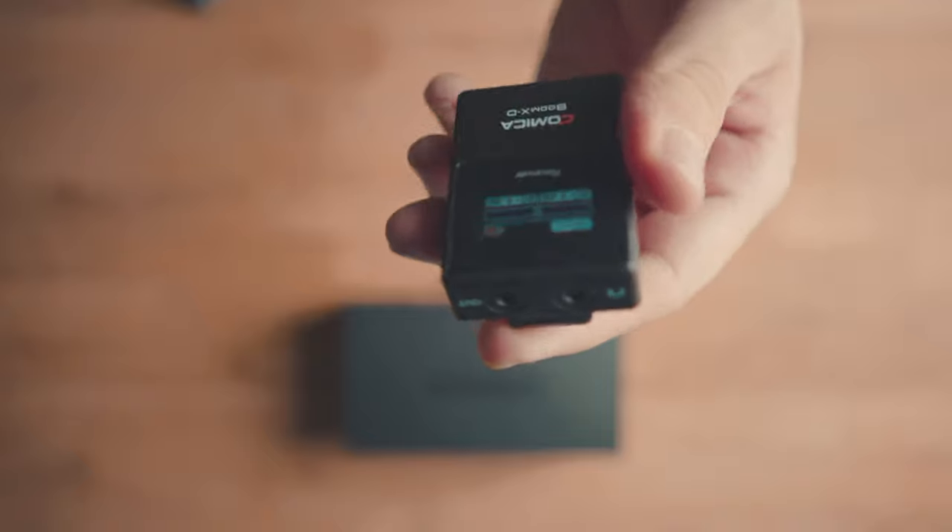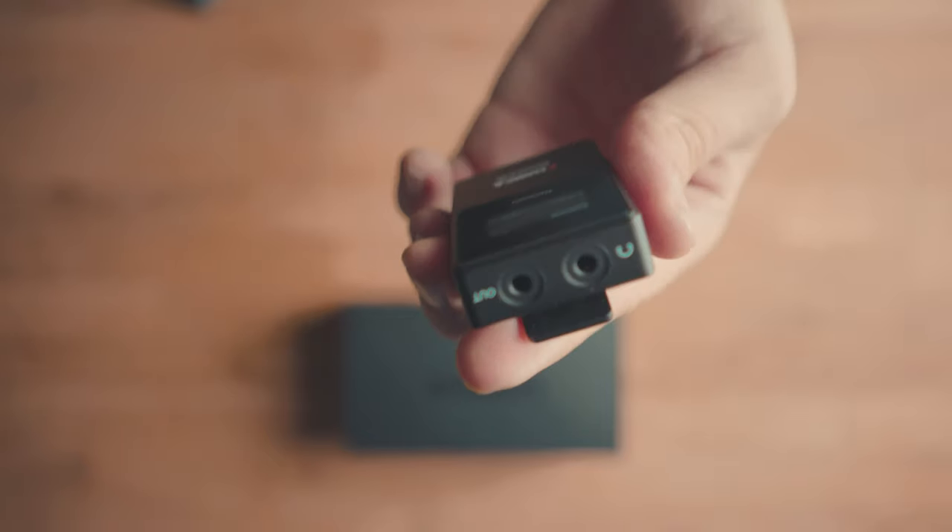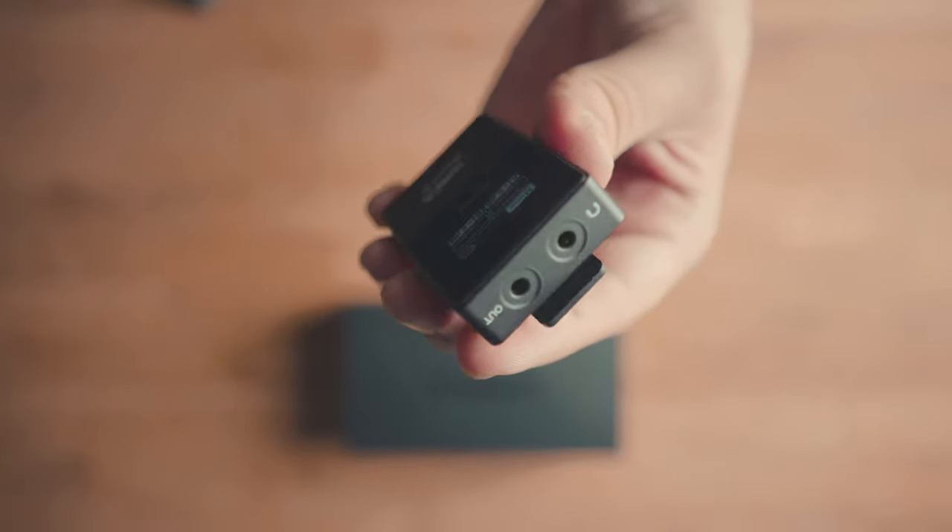The last feature I absolutely love is that the receiver has a headphone jack. This is fantastic because I own the Canon M50, which does not have a headphone jack, so I can't normally monitor my audio. With this receiver I can monitor directly from it. It also means two people can monitor audio simultaneously — for example with the Sony a7 III, one person uses the camera's headphone jack and another connects to the receiver.